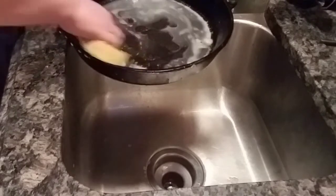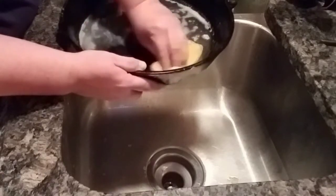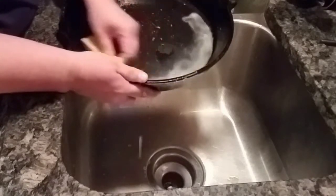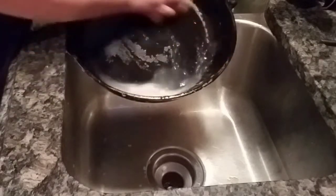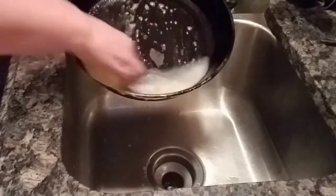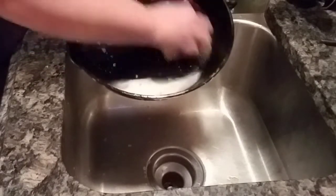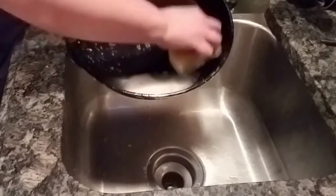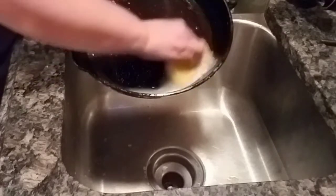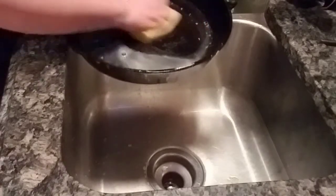I go through seasons where I use it a lot and seasons where I don't, depending on what's going on in our lives and what we're eating. As you can see, there's not a ton of soap on my sponge, because your seasoning is where the oil in your pan forms a carbon layer and you don't want to remove all the oil. If you get in here with a Scotch-Brite pad and a heavy-duty dish soap, it's going to cause harm to the coating of your pan.